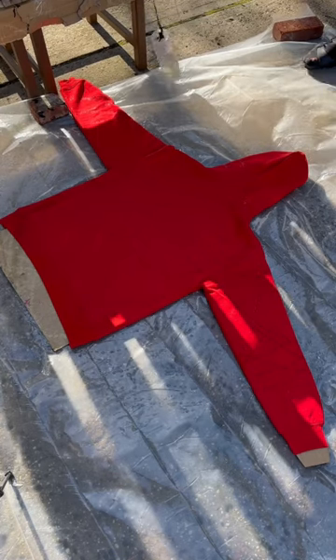Let it sit for a few minutes, wash it and dry it, throw something on the front and the back of the hoodie, and let's see how it came out.